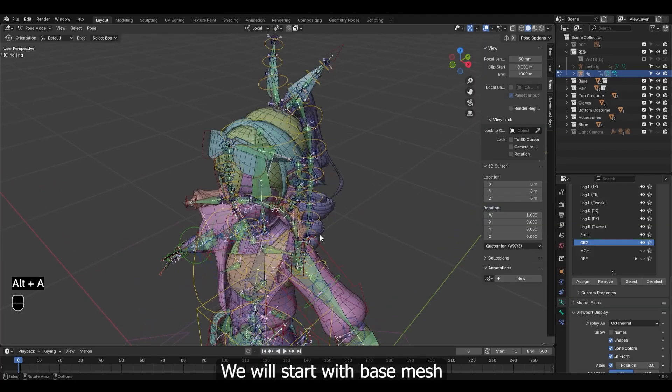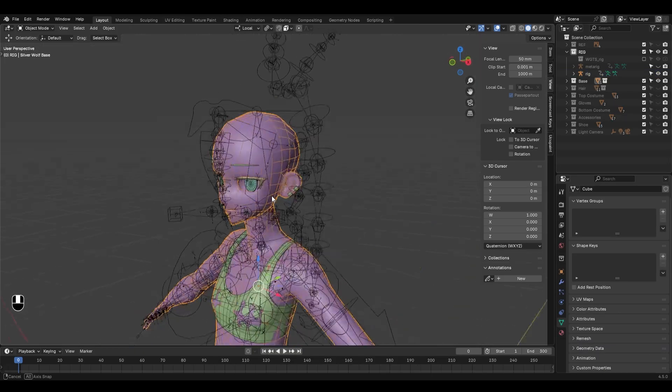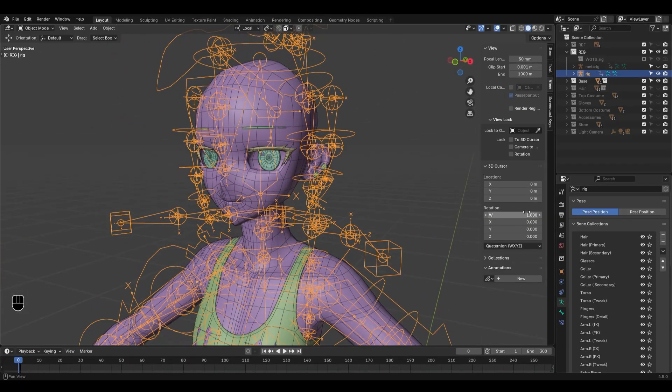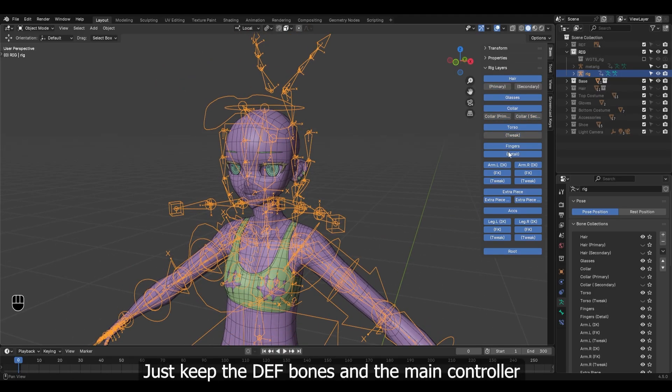We will start with the base mesh. So let's hide these collections, and hide these extra controllers from the rig, especially the twist bones. Just keep the deform bones and the main controllers.